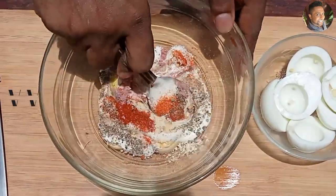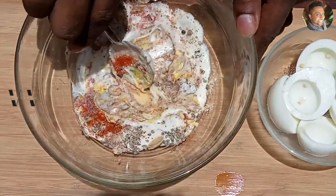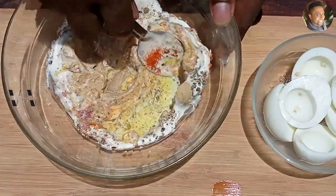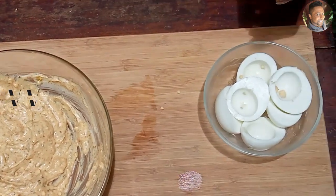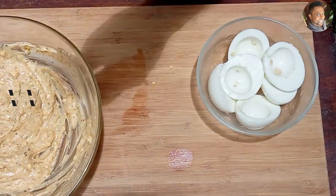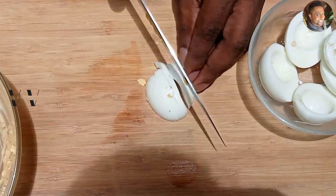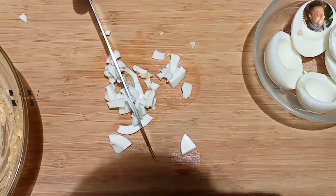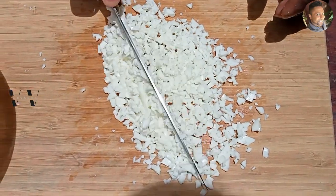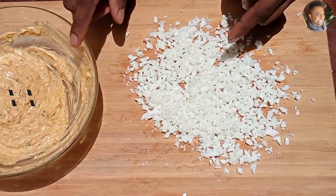Mix everything well, breaking the egg yolks as much as possible, and mix everything together — the egg yolk and the mayonnaise mixture. Keep that aside. Now we need to chop the egg whites into small bits and then add them to the mix. Let's get chopping. Now let's add the egg whites in and mix everything together.